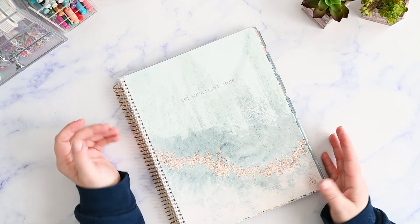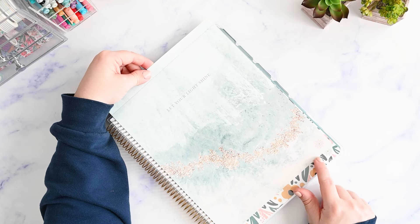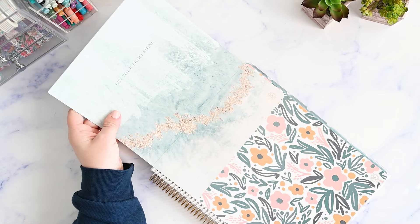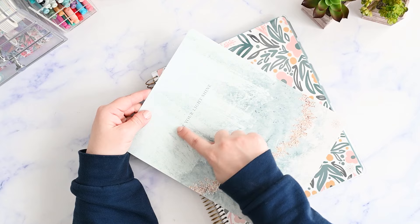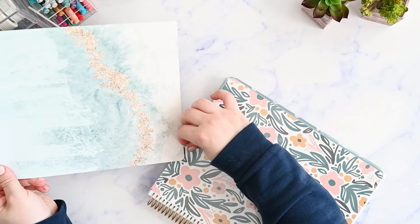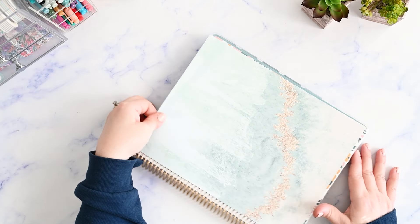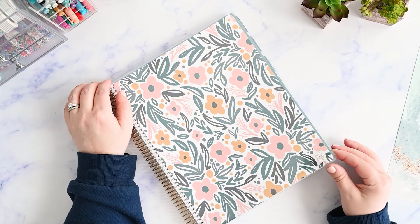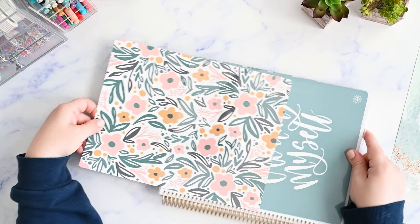It actually comes with three different covers. So this one says 'let your light shine,' and it has like a geode kind of look and the little Bloom logo down here real small, and you just simply pull it out. And then the back of it is more plain if you don't want the design on there. And then we have this other one, which is a really fun kind of whimsical doodly flower kind of thing, and you do have that logo at the bottom there.